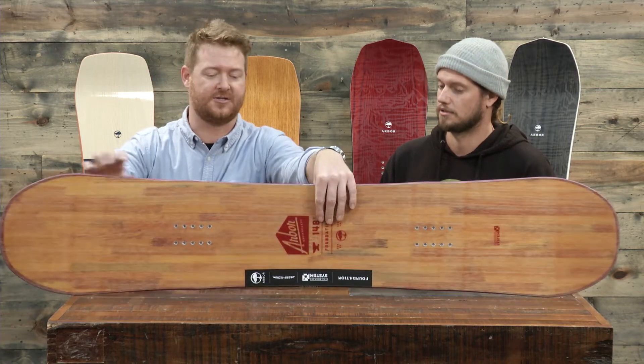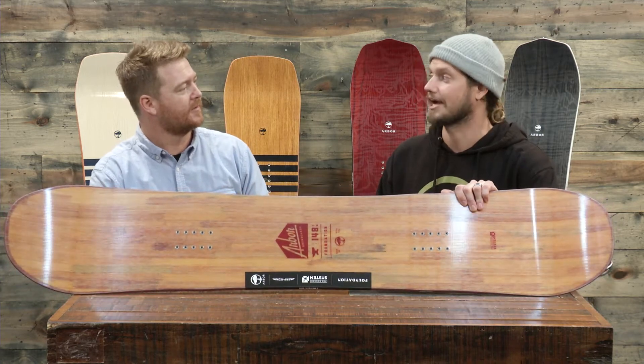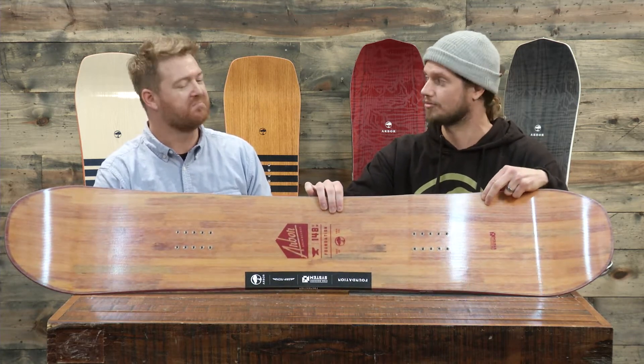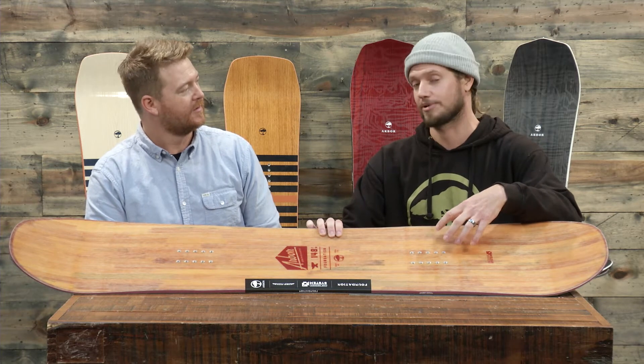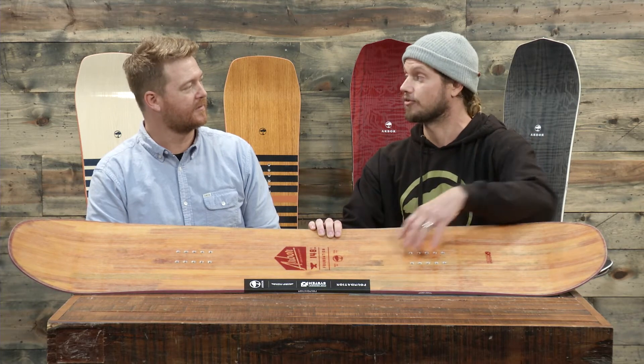This is kind of the first one, an entry price point board — the Foundation. It's our third year with the Foundation. It's a good-looking deck. Most Arbor snowboards have a real wood power ply top sheet, but this is one of the few boards that does not have that wood top. The wood you're seeing is actually the core of the snowboard — this is the 100% tip-to-tail poplar core. We're using see-through fiberglass on the top, as opposed to a plastic or wood grain top sheet, to show through into that full core.